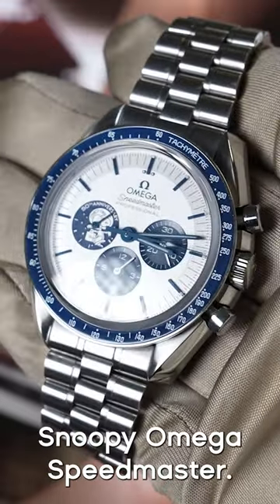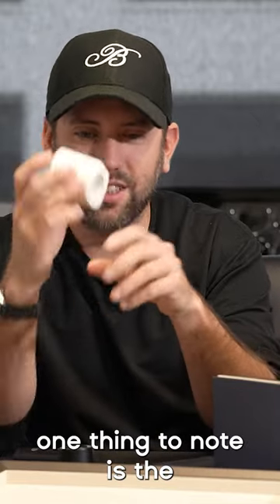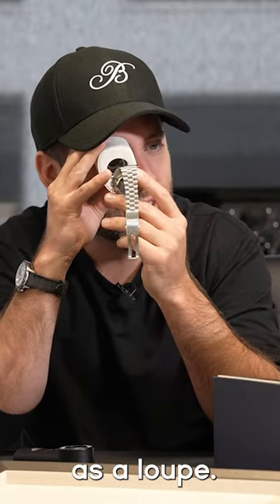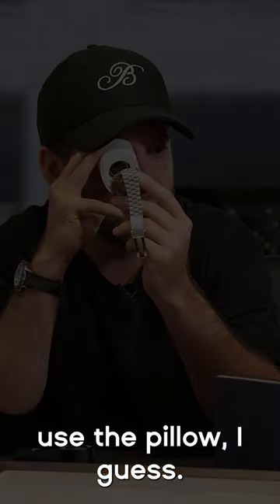This is the Snoopy Omega Speedmaster. What could you do in 14 seconds? If you know, you know. One thing to note is the pillow actually holds the loop — you can use the pillow as a loop. You can leave the loop inside of the pillow and just use the pillow, I guess.